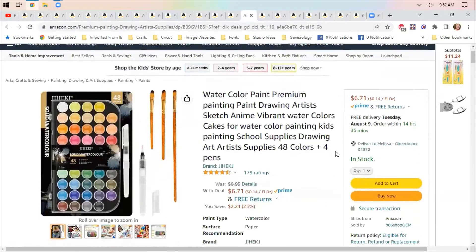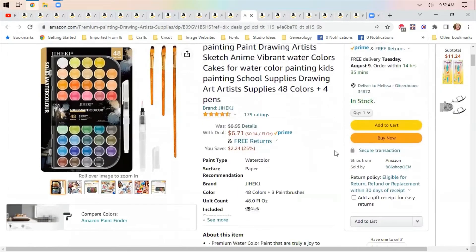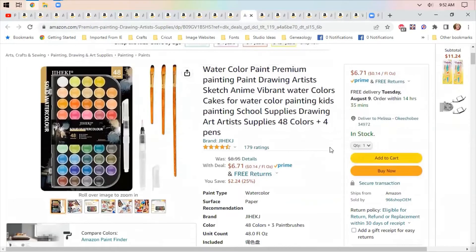Watercolor paints — $6.71. Again, great for you or great for gifts, maybe to put in a stocking, or to give to your favorite teacher so they could use them for their students.